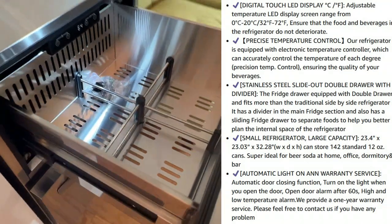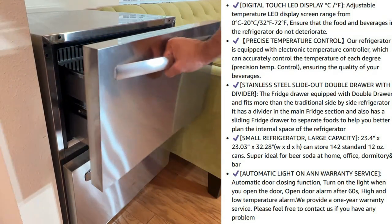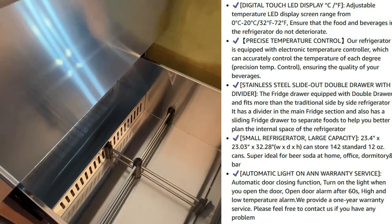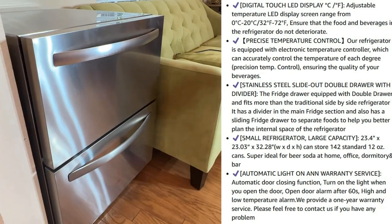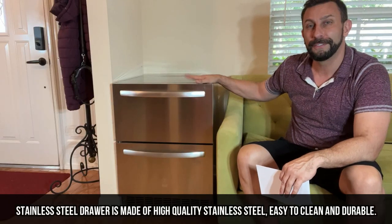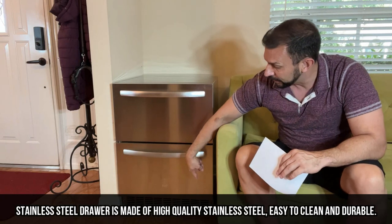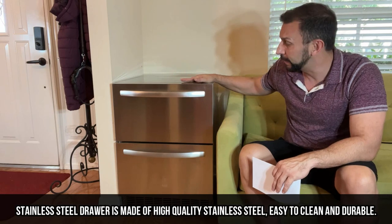Never had a refrigerator-freezer combo that's quite this quiet. It's nice that you've got anti-fingerprint on the stainless steel finish. So whether it's in your dorm room, in your living room, at your bar, or wherever it is, this one is going to make a world of difference. My name's Adam, Elite Demonstrations. It has adjustable height for feet, and this will go perfectly right underneath your countertop.